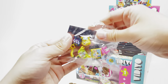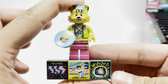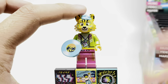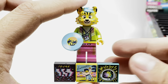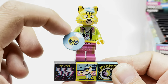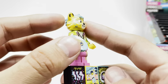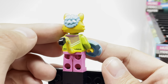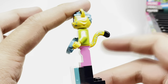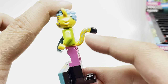Our first pack is the Cheetah. LEGO calls all these characters Bandmates in this whole series — Bandmates Series 1 — and that's because each of them has a musical instrument or something musical related to them. This one is a DJ Cheetah, and that 2x2 print of that disc looks great, but even more so that head mold. I love that these characters have exclusive head molds.